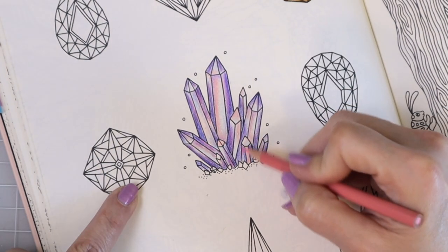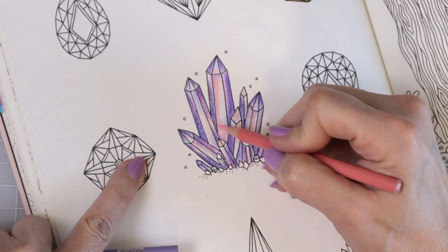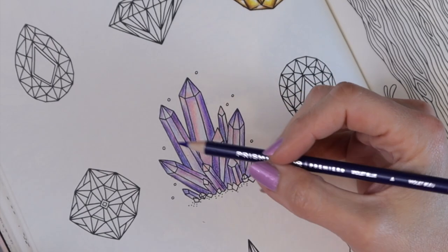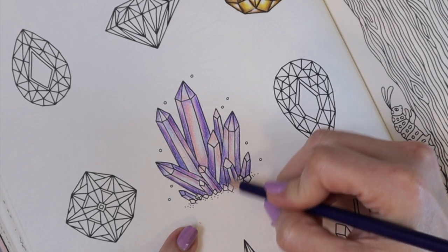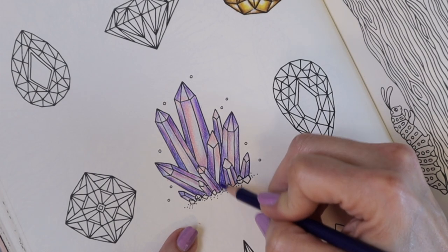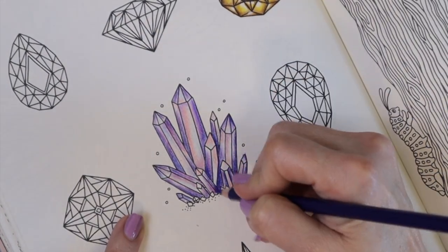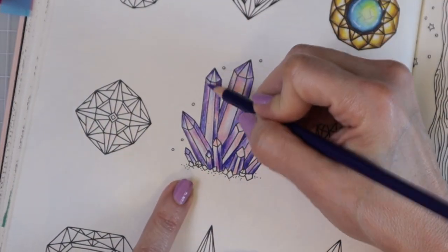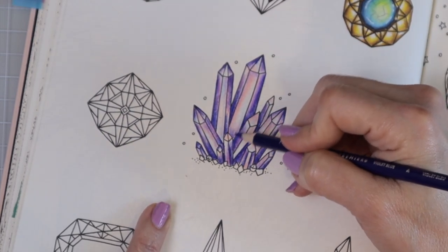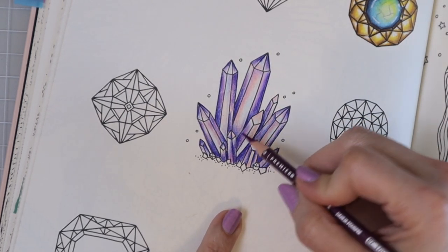Once you start laying your colors down you start to create a plan and an idea, and it's really difficult to do that before you start — you just have to begin so you know what's going to look good and what you like and don't like. Now I'm coming back with my darkest color, the Violet Blue, adding more color in all the areas where I want drastic shadows. I'm going to speed this up so y'all can see it really come together. Then I have my Dahlia Purple and I'm adding another layer of that as well.